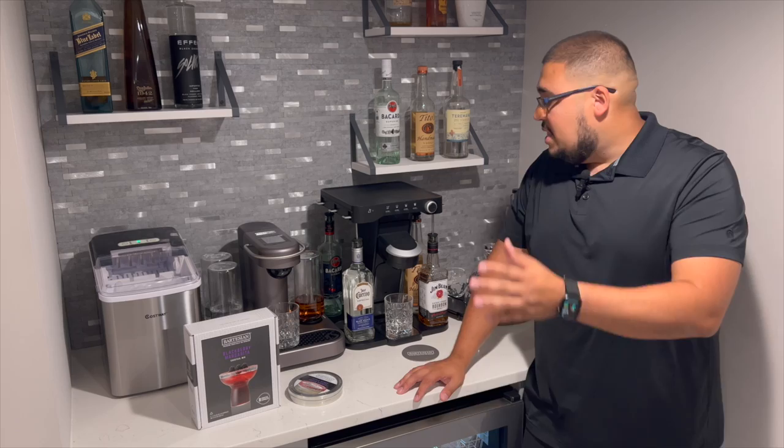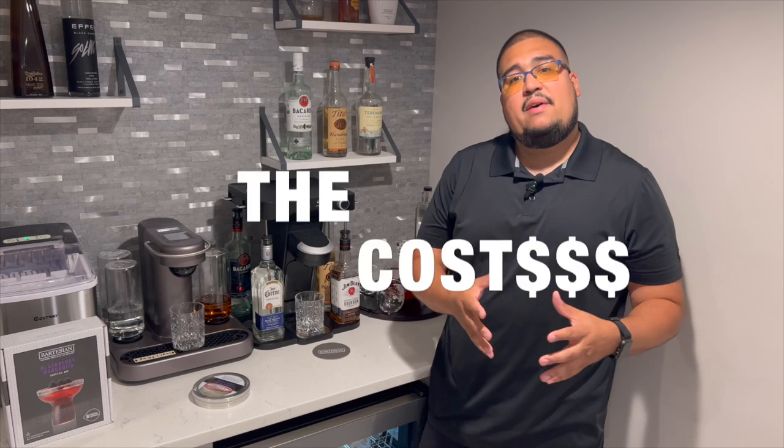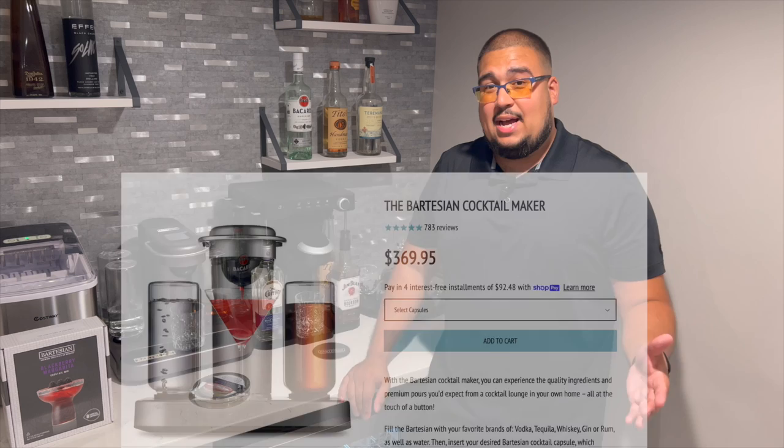Let's talk about the Bartesian first, then the Bev by Black & Decker. I wouldn't be doing a fair comparison if I didn't mention cost, because when you look at both machines, cost is definitely a factor. Right now on Amazon, the Bev by Black & Decker retails for $299, and the Bartesian retails for $369. So there is a significant price difference — that extra $69 could go toward ordering more capsules on Bartesian's website. So already, before we even start the other tests, Bev takes a round as far as price.